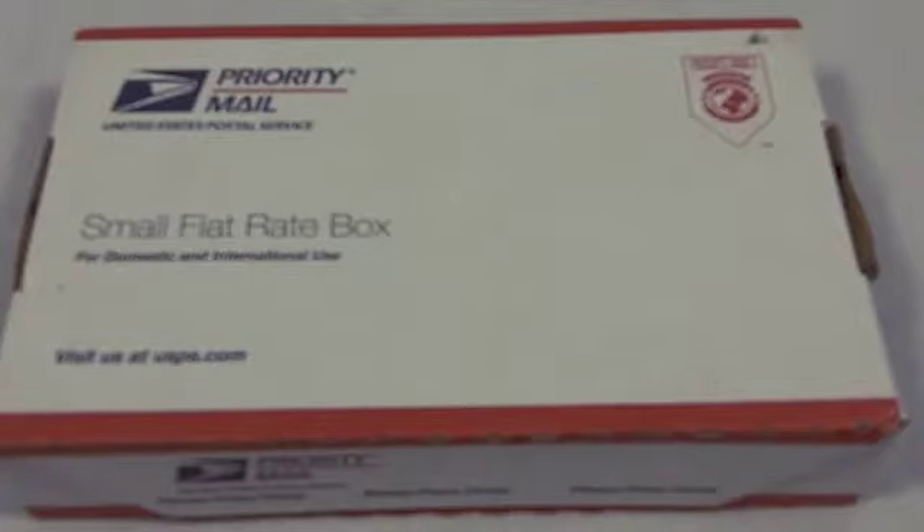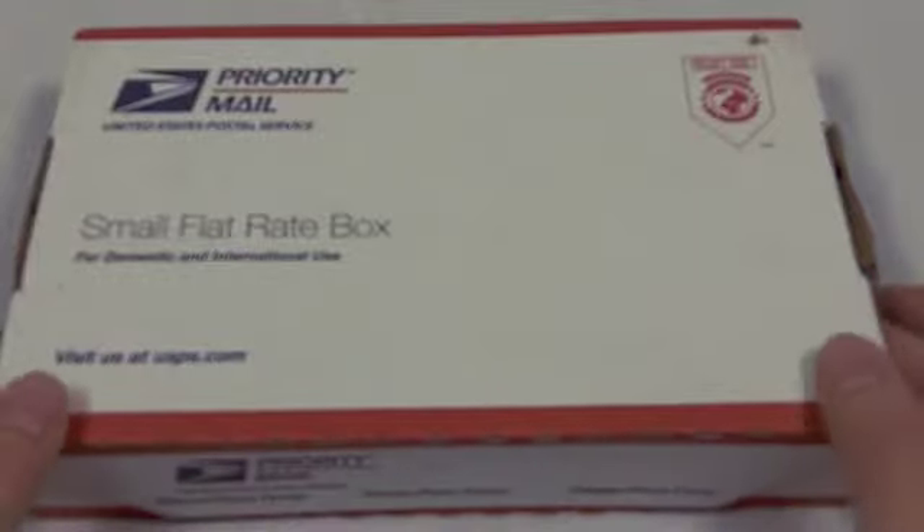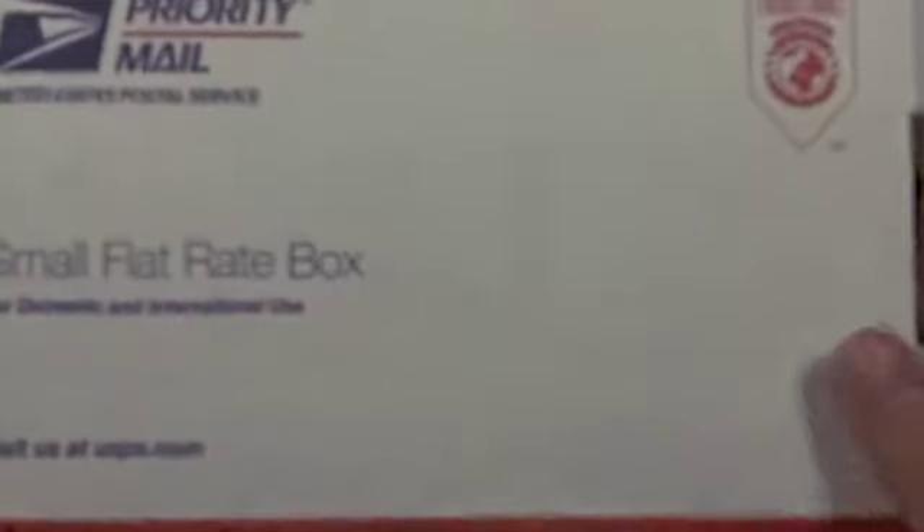So I got this package in the mail today and I was like, what is this? Mainly because I obviously know what it is because I looked at it, but at first I was like, okay, I know I'm getting an iWOW 3D adapter from SRS Labs, but I didn't expect it to arrive this fast because I only emailed them a few days ago. But indeed, if I look at here, it says SRS Labs.